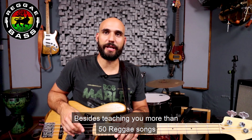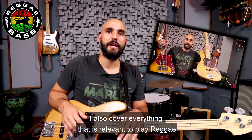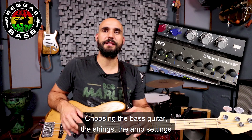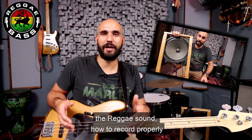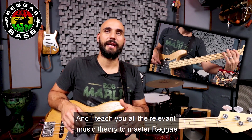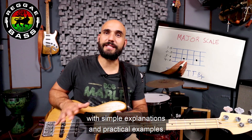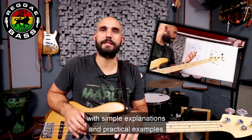Besides teaching you more than 50 reggae songs, I also cover everything that is relevant to play reggae: choosing the bass guitar, the strings, the amp settings, the reggae sound, how to record properly. I go over the right hand and left hand technique, and I teach you all the relevant music theory to master reggae, with simple explanations and practical examples.